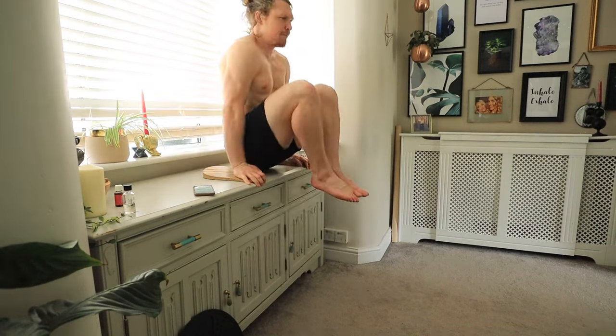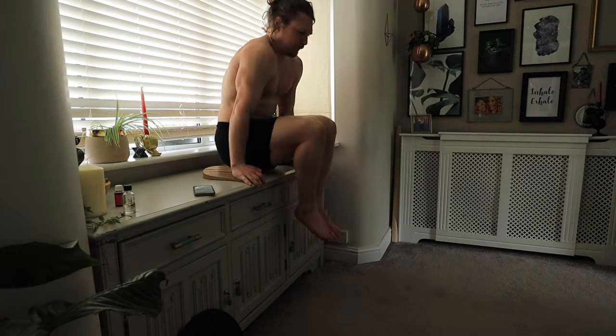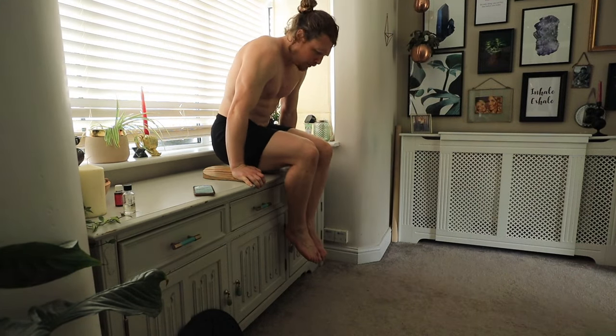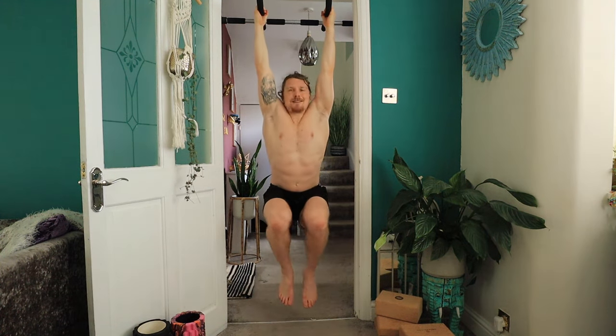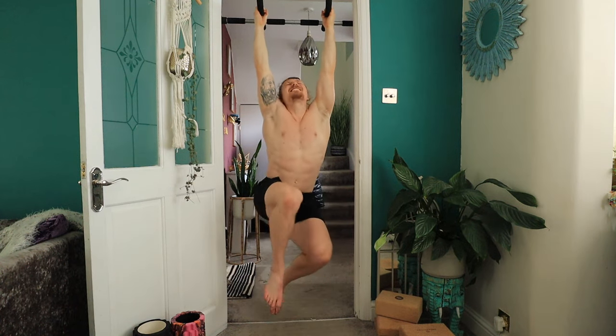They also do L-sits in the program, and I didn't make much progress with those even doing two one-minute holds every session. Towards the end I realized I needed to regress the L-sit even more, and once I did that it felt a lot more beneficial rather than just being a big fight every set. I don't think gritting your teeth and knuckling through is how you make progress — if you can find the right level of challenge where you feel comfortable, that's where progress comes.